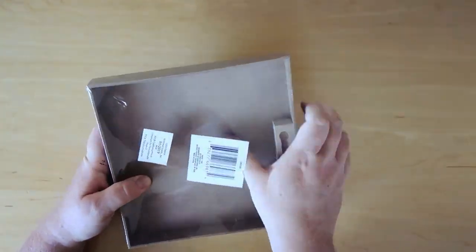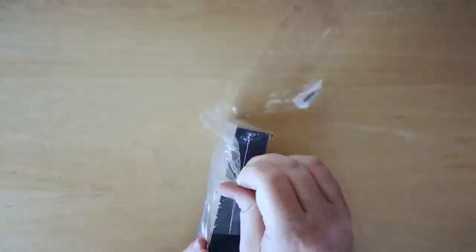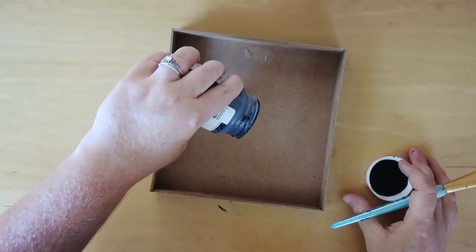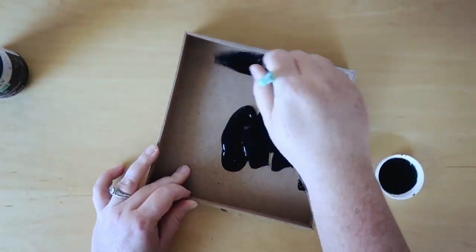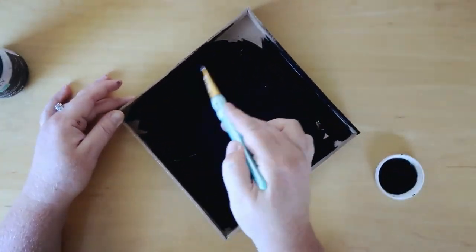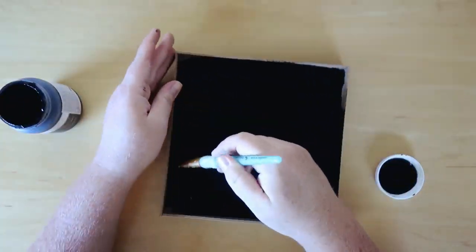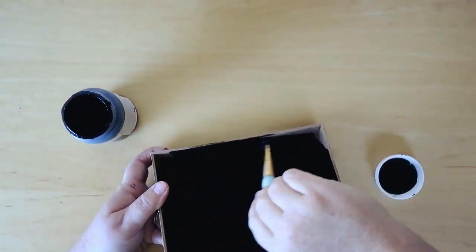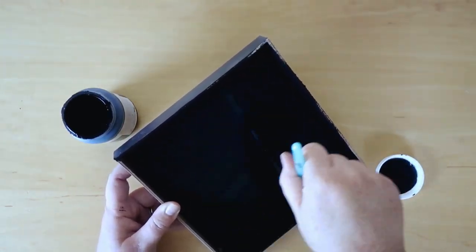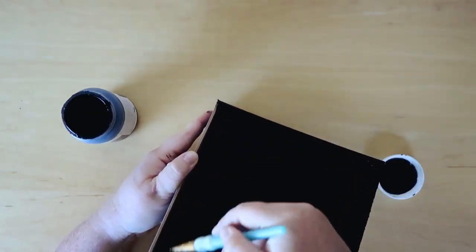Moving on to my next and favorite DIY — I'm going to be using this Mr. and Mrs. sign that I picked up from Dollar Tree. You're just going to remove the packaging and then take out that little hanger that goes in the back. Now I'm going to be reversing this, so I'm going to be using the inside — not the back or the outside, the part that says Mr. and Mrs. What I'm doing is painting that entire inside with some black Waverly chalk paint. I did pick this up from Walmart and if you're interested I will leave a link down below.